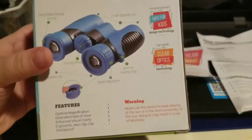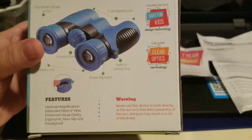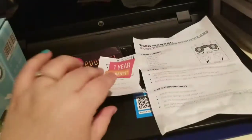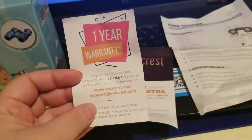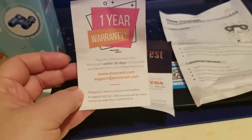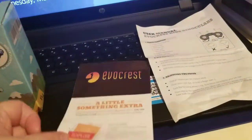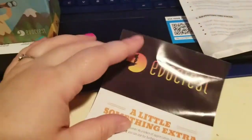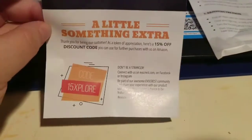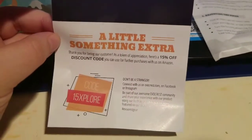Here are all the measurements, and here is what it looks like. It is safe for kids, so I definitely love that. It does come with a one-year warranty — can you believe that? Here is the website as well, which is pretty great. This does come in the package, but I am going to include this discount code for you guys. It is 15% off — 'EXPLORE' with an X — and you can find them on Amazon.